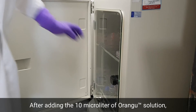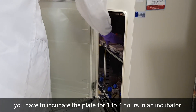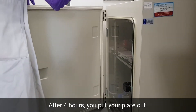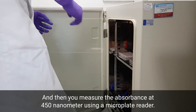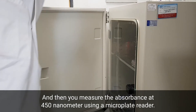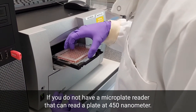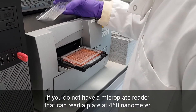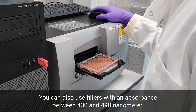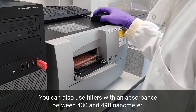After adding the 10 microliters of OrangU solution, you have to incubate the plate for one to four hours in an incubator. After incubation, you put your plate out and measure the absorbance at 450 nanometers using a microplate reader. If you do not have a microplate reader that reads at 450 nanometers, you can also use filters with an absorbance between 430 and 490 nanometers.